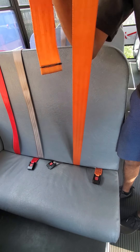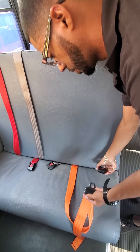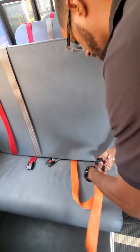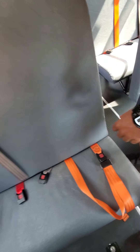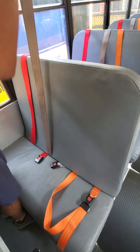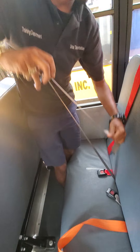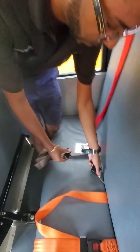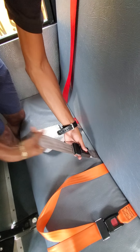Seatbelt adjusts properly. No rips, no tears and no frays. Seatbelt latches on properly. Come to your next seatbelt. Seatbelt adjusts properly. No rips, no tears and no frays of any kind. Latches on properly.